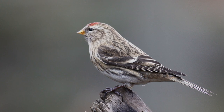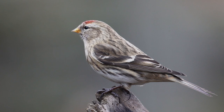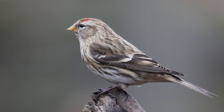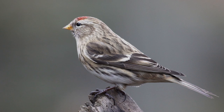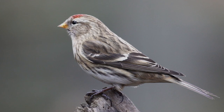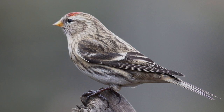The mealy or common redpoll is normally a winter visitor to Britain and is only usually seen on the east coast, but occasionally in years when there is an eruption in their numbers, they will expand further across the country, as they did in the winter of 2010-11 when I was lucky enough to have some in my garden. Unfortunately, this was before I was into videoing.